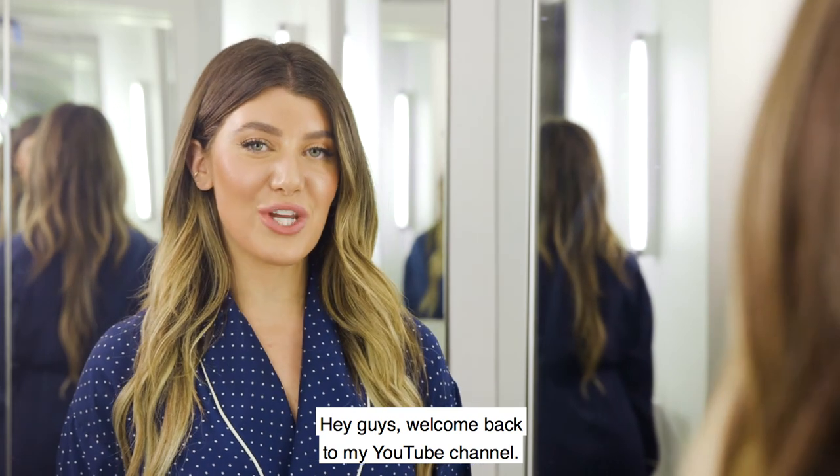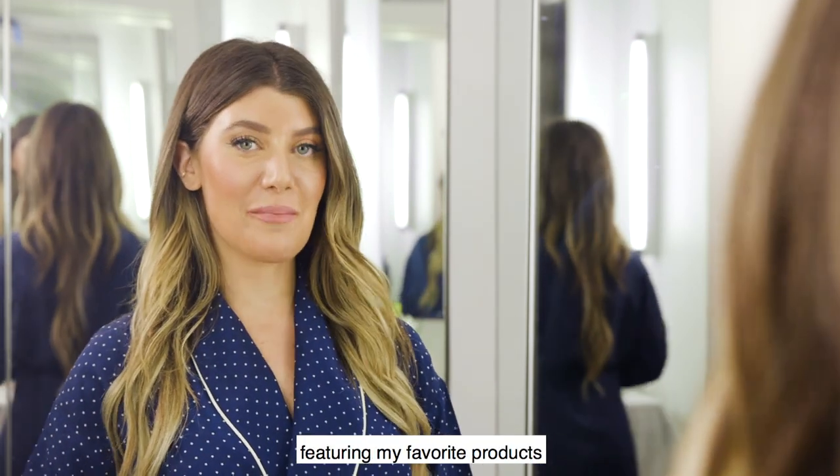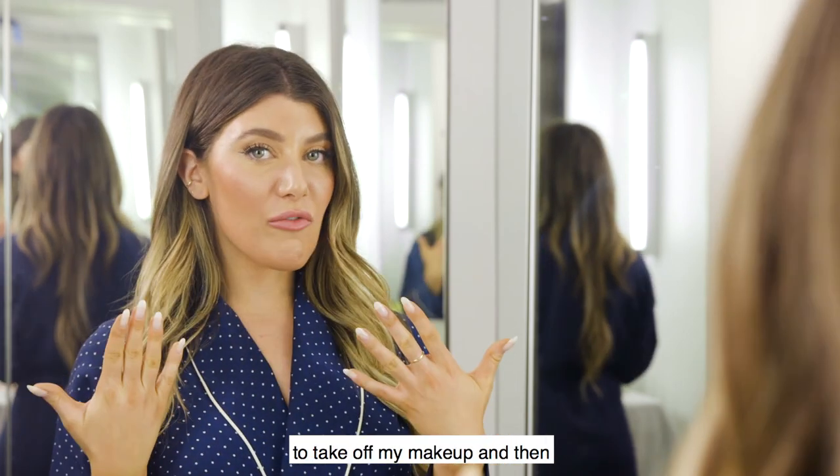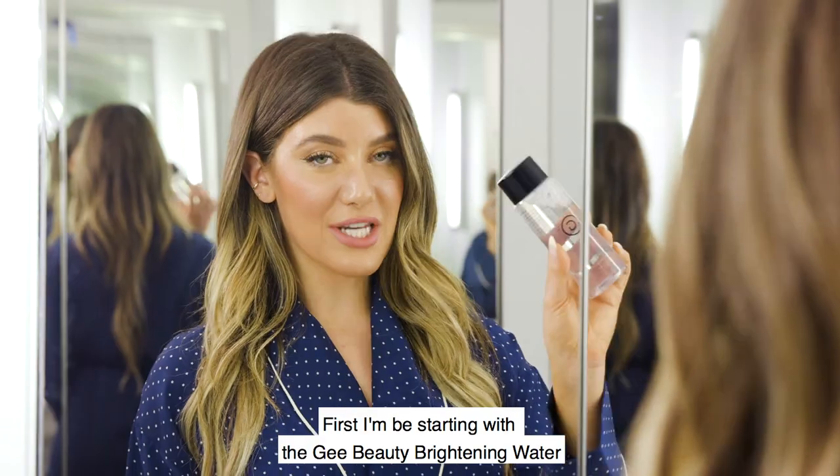Hey guys, welcome back to my YouTube channel. Tonight I'm going to be showing you my nighttime skincare routine featuring my favorite products to take off my makeup and then to layer to give me overnight regeneration.